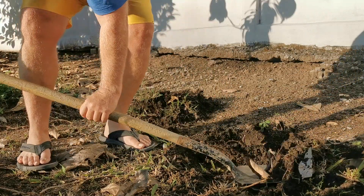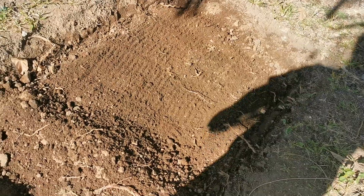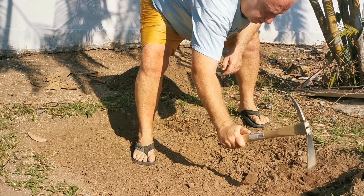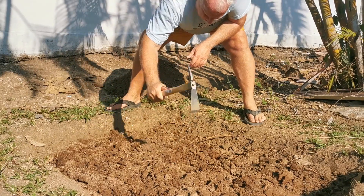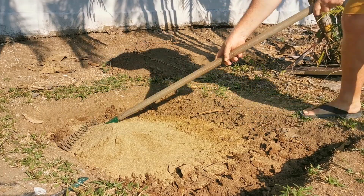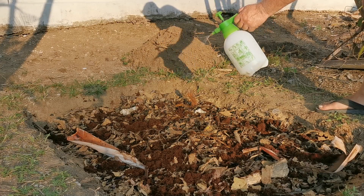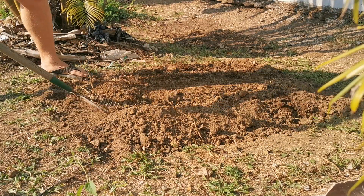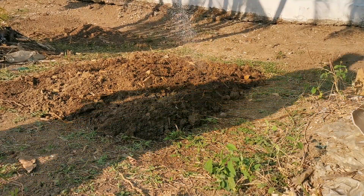After getting everything dug out and smoothed over to the depth I wanted, the nutrient channel was ready to be put in place. That channel consisted of sand, wood charcoal, dry wood charcoal, some dry leaves, and some coconut coir. Then I sprayed it down with some lactic acid bacteria to make sure everything had the right microbes in place, backfilled the hole, raked it smooth, watered it in, and let these spots rest for a few days.